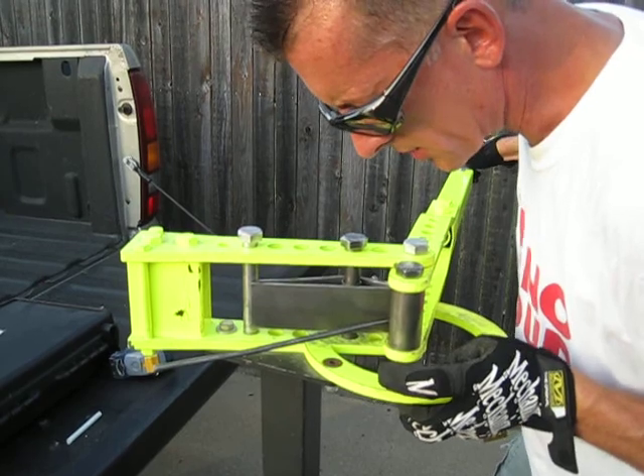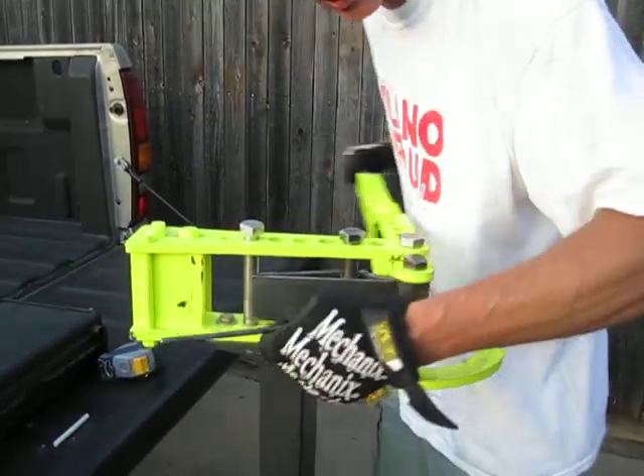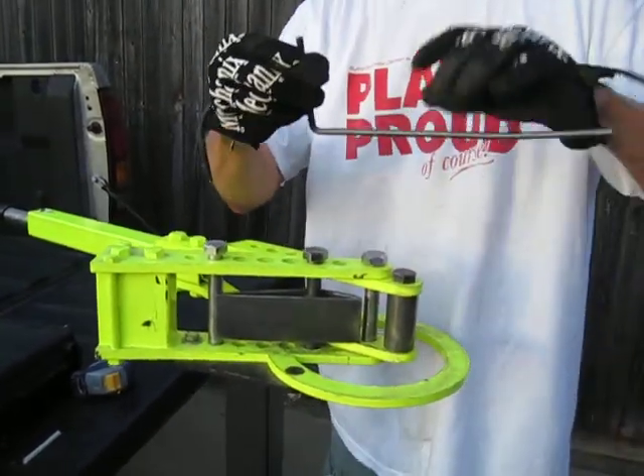I'm watching the piece of steel to see when I get to about 90 degrees, and it seems like it's right about there. You can tweak that a little bit if you have to. You remove the piece of steel and you end up with a nice 90-degree bend right here.